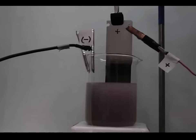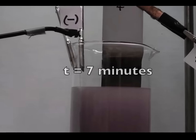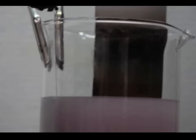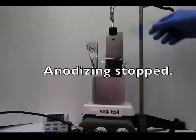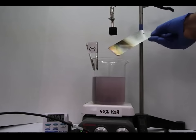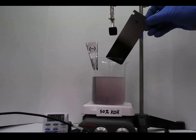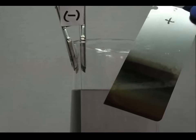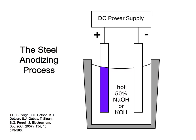Zoomed in, you can start to see the colors developing — some bands and lines across the steel sample. The glass is slightly misted so you can't quite see everything clearly. The colors are starting to develop. We then turn off the voltage, turn off the power supply, take the sample out of the potassium hydroxide, and we can see the colors and bands on our surface. This is a very simple, straightforward process for anodizing steel.